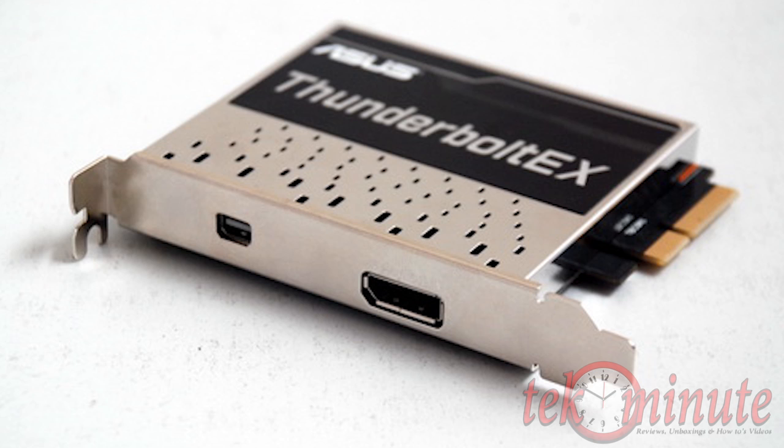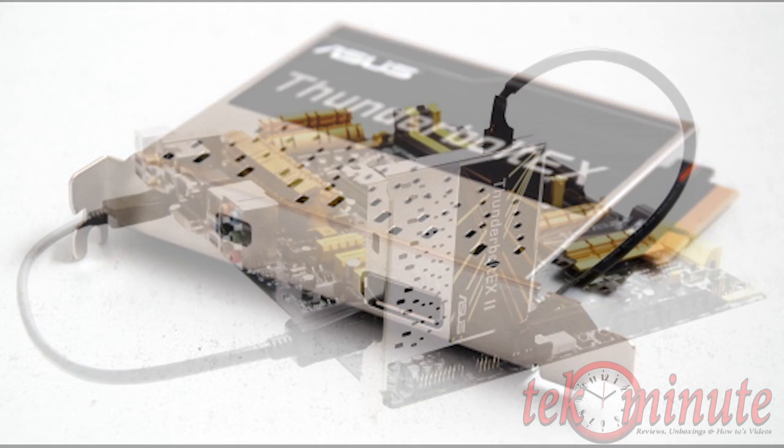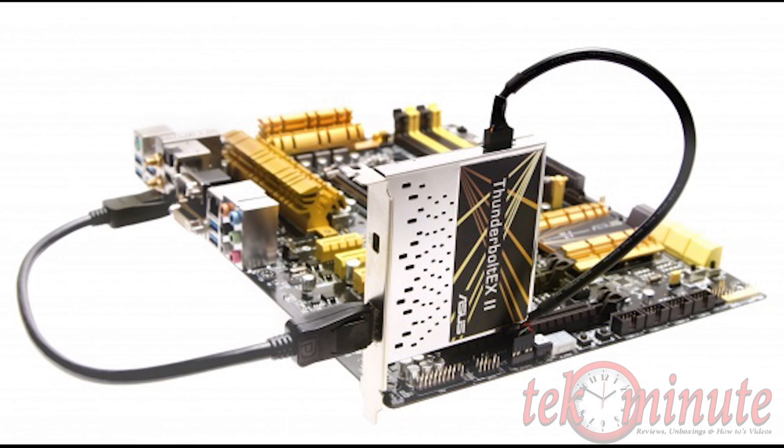This card will function without a DisplayPort connection, but data transfer only. This card supports 20 gigabyte bi-directional DisplayPort 1.2, supporting 4K video and daisy chaining up to six devices.